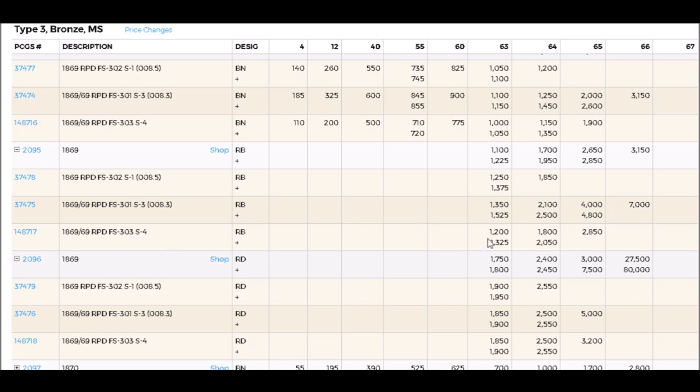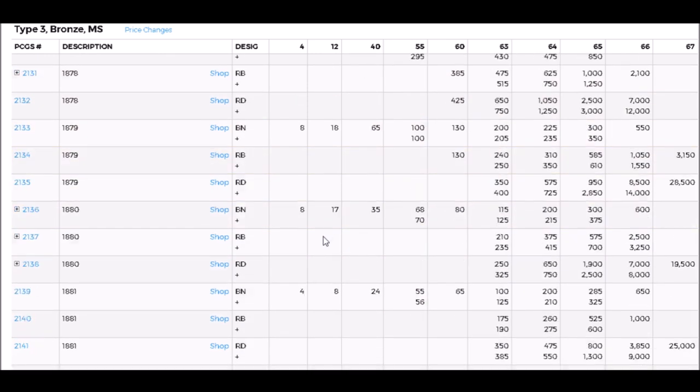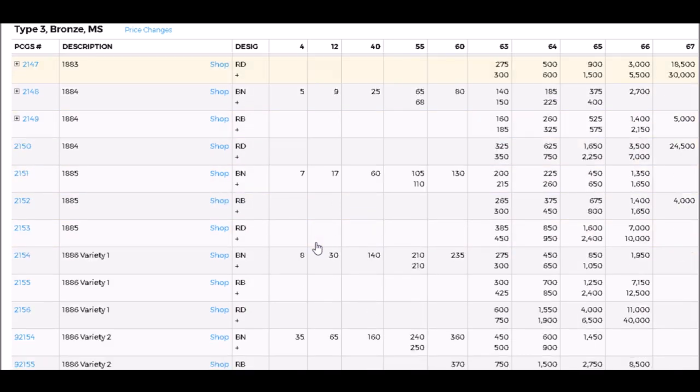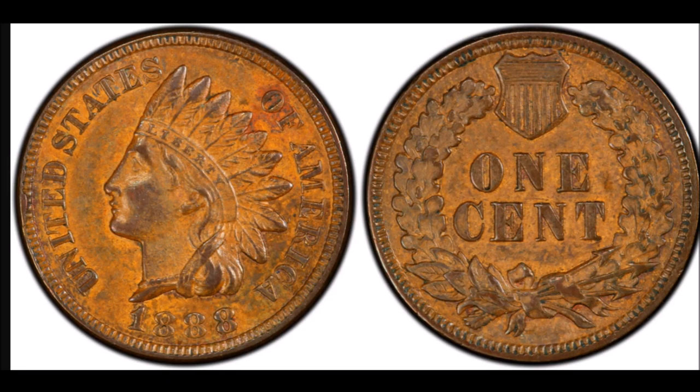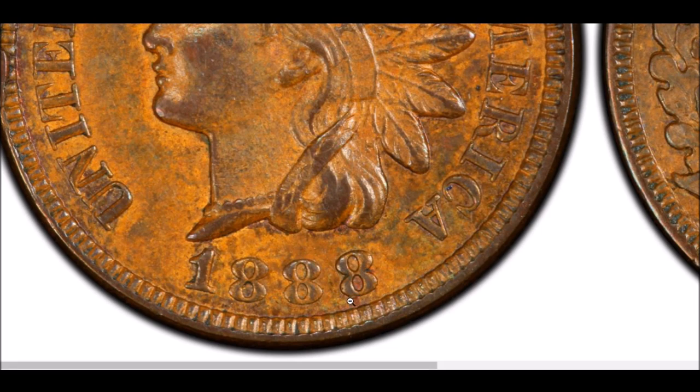We are going to move on to a very popular variety — the one most people know about when it comes to Indian Head cent varieties — and that is the 1888 over 7. PCGS estimates only five to six hundred of these exist, and they trade for large amounts of money. Looking at one here: it's difficult to see on a lower-grade example, but you're looking at the bottom of the 8 where you can see the bottom of a 7 sticking out, running right through, and visible at the top of the 8.